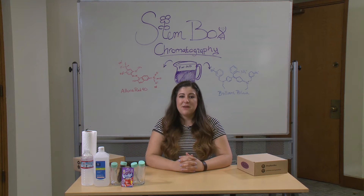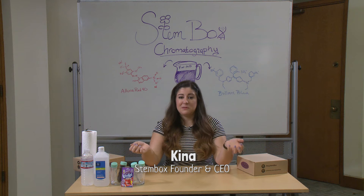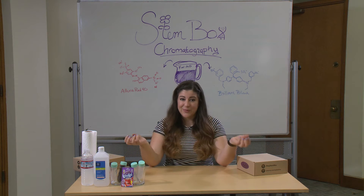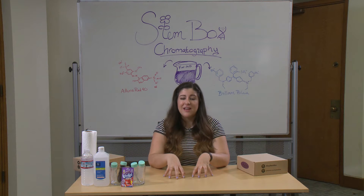Hi there and welcome to this month's Stembox Tutorial. I'm Keena and today we're going to be doing a chromatography experiment in which we separate the dye in Kool-Aid from the flavor in Kool-Aid. It's a really fun hands-on experiment, so let's get started.